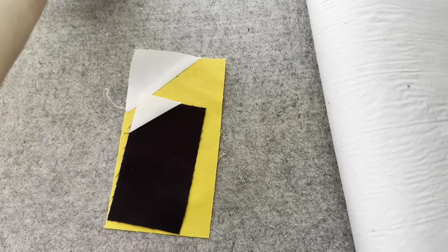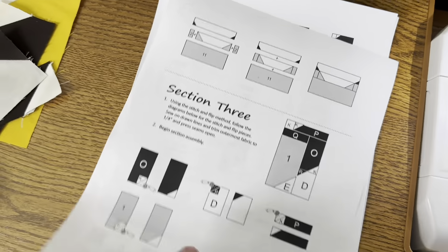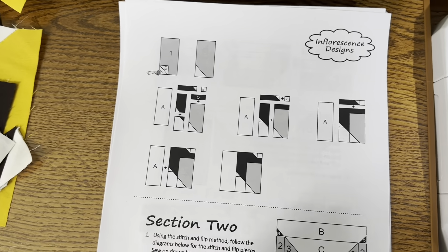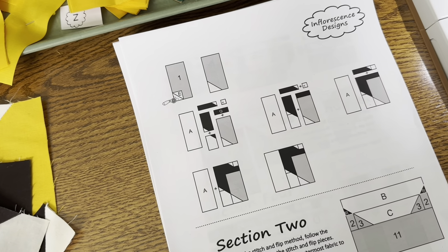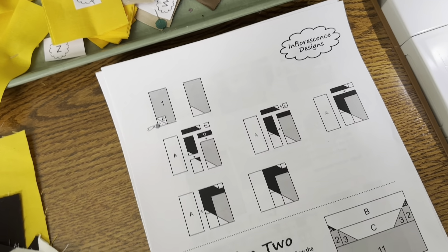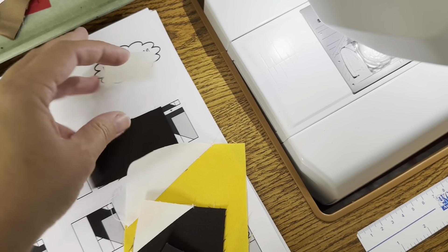So then we've got those pressed and we're going to take it back over and turn the page on our pattern, because in the same section the pattern will show us how to arrange them and assemble. So we've got our pieces and we have our extra pieces that we didn't use yet, so I like to just look at the first one.